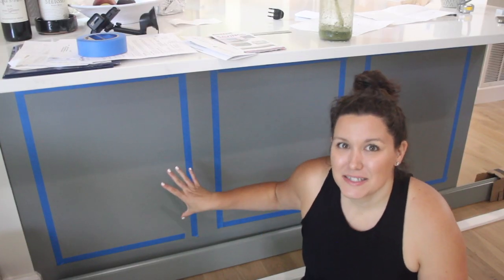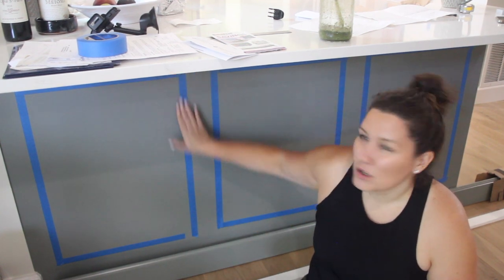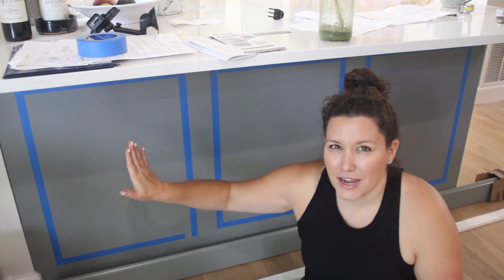This is our first time doing it, so you're going to be following right along with us and we're going to show you how we did it. The idea for the cabinets was more of a board-and-batten look so that it really reflected the shaker cabinets throughout the rest of the kitchen. That didn't really work out — we just couldn't get it to look right, especially with the corner piece — so we scrapped that idea and now we're moving on to trim molding.